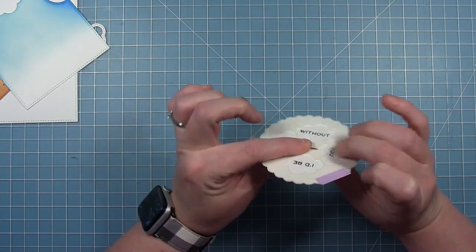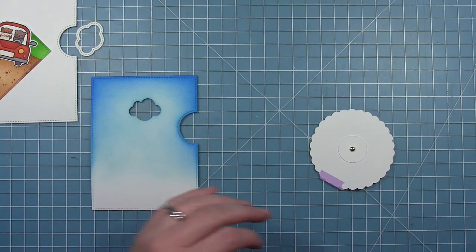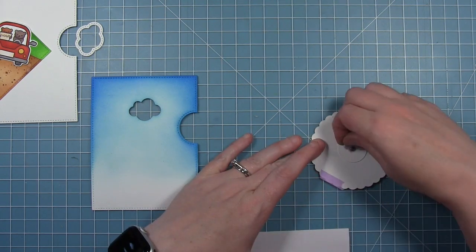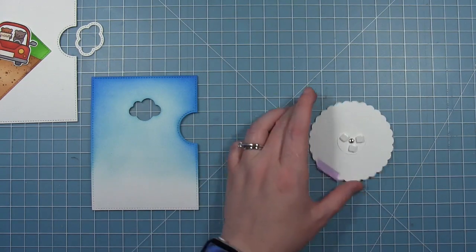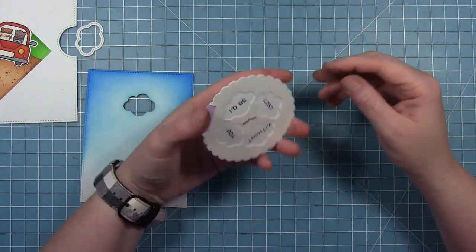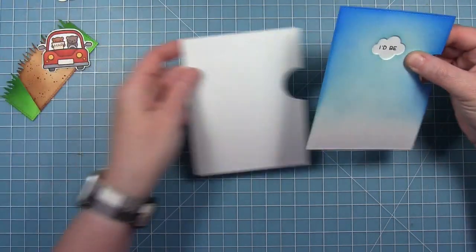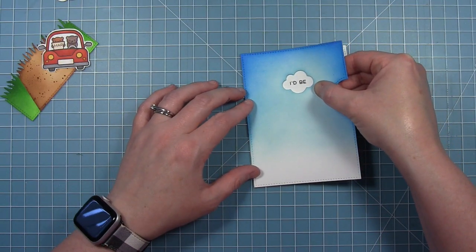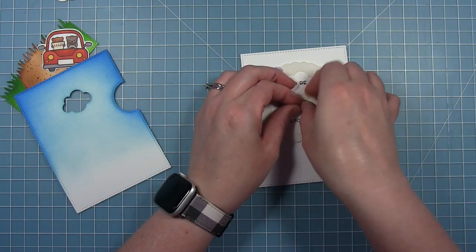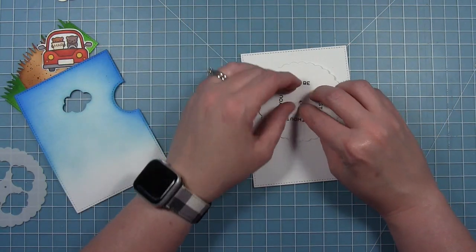Now that the sentiment is stamped in, I can add my reveal wheel to the base. I'm taking that small wheel and putting the brad through the back side, then feeding it through the front. I'm leaving my template on as an easy guide so I can line up the cloud perfectly, since I've got these words and want to make sure they're straight. I'm putting three little foam squares on the small circle on the back, removing the liner paper, then using the template to make sure the cloud is perfectly lined up. I close my brad back up, pull off the template, open it back up, and the wheel is in the right placement.